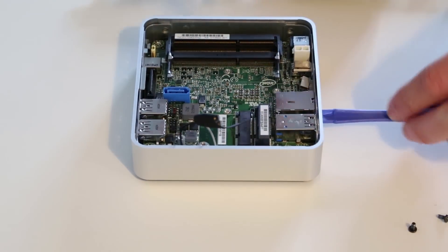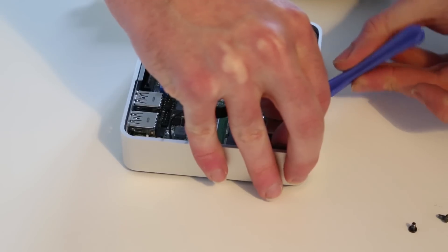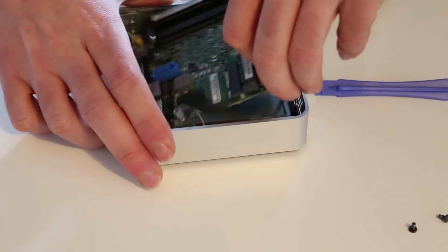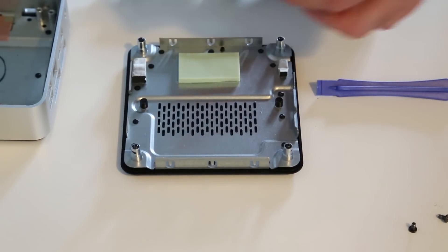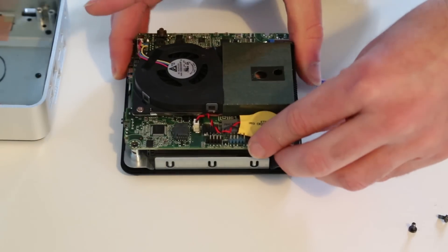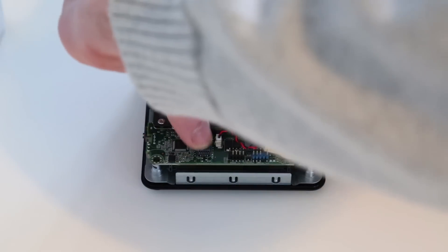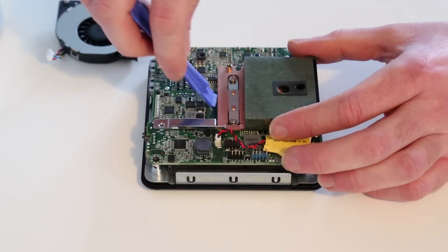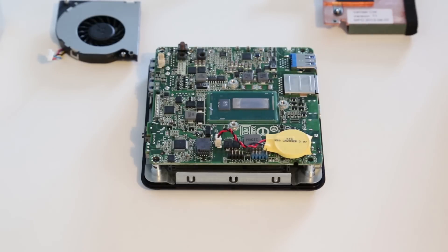We use that just to lift the board slightly, and from there it's a fairly simple case to lever it out of the chassis. We'll use the lid just to prop it up so we can take a look at it. We've already loosened this off, so we can remove the fan, which holds on with two screws, and also the main cooling module. From there we can see the i5 Haswell chip.